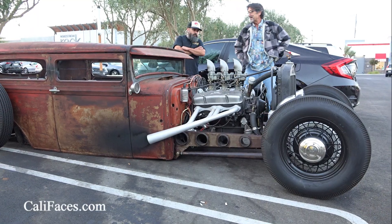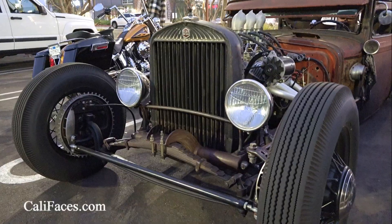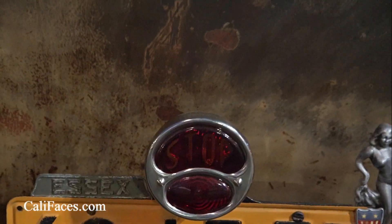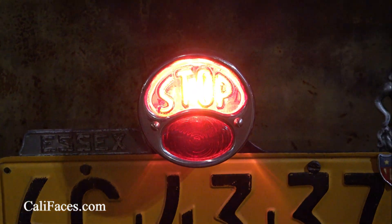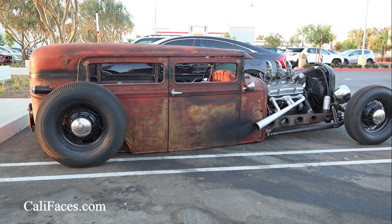Do you mind people looking and stuff? No, I don't mind at all — it attracts people. It's everybody: every race, kids, older people, ladies, men. That's awesome — that's kind of like bringing everybody together with the car. Exactly.